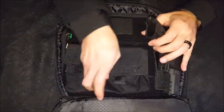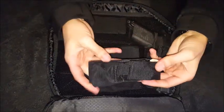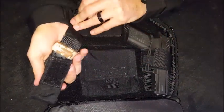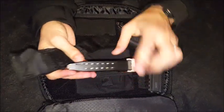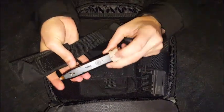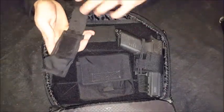Over here you've got a pistol magazine pouch. I've got my normal 15-round standard magazine with a plus-two shoe, and that fits in there nicely. I'll put that back — that's fine.